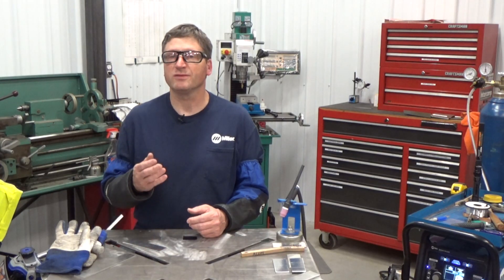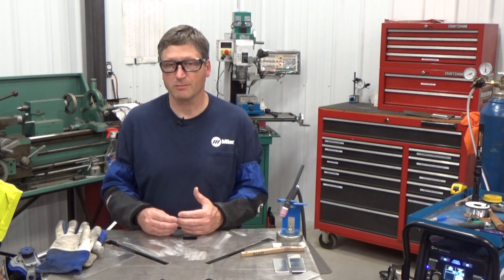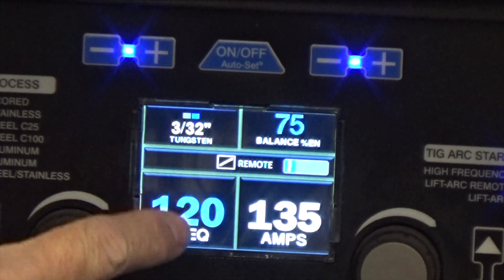However, when I want to fine-tune the welding arc, depending upon the joint application or for the weld bead appearance I'm looking for, I'm going to take the machine out of auto-set and there I'll be able to adjust my balance and frequency.